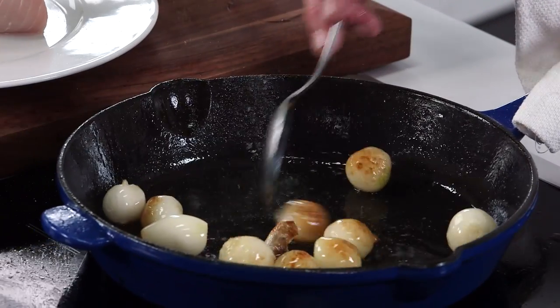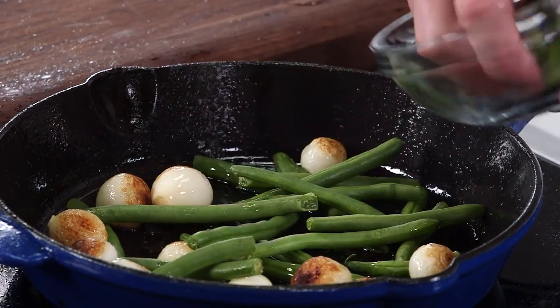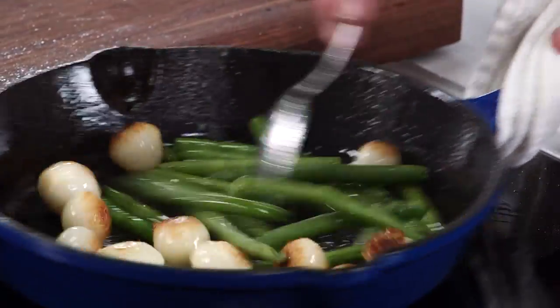Get to the farmers market, get to your local farmer, find some great vegetables, some great produce — could be carrots, maybe broccoli, cauliflower — anything is gonna go great underneath this wonderful fish.